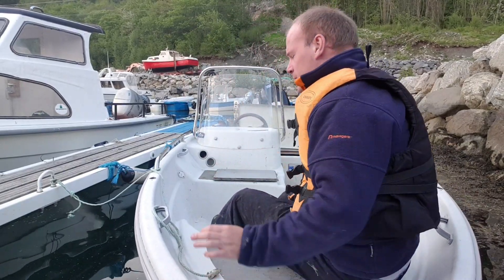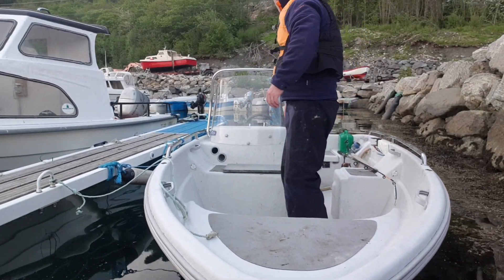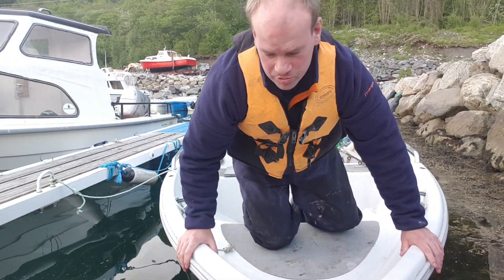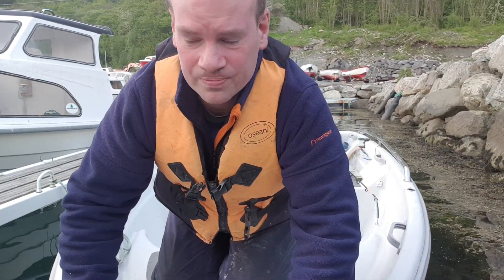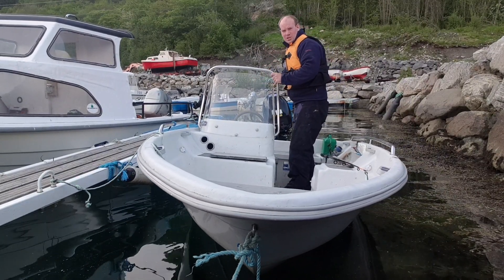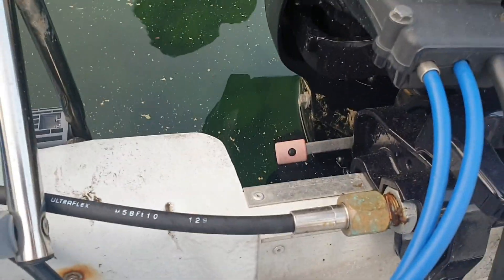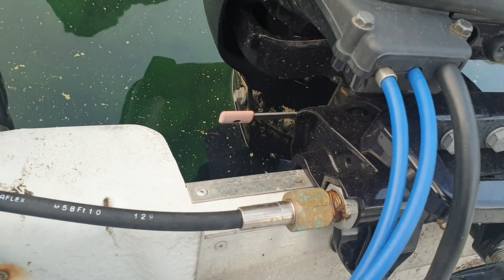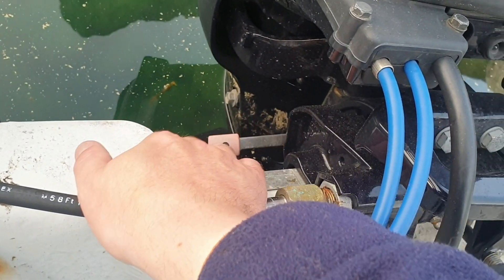I hold it over like this so the petrol can go into the petrol tank. When that is finished I will go into the ocean, but first I have to start the boat. Now we have a full tank. We start the engine of the boat and see if we can get it started. The first thing to do is to lower the engine — there's a small handle on the side. When I take it down, it's going down and now it's locked in place.